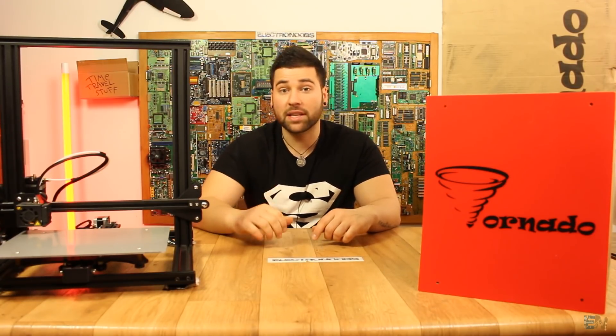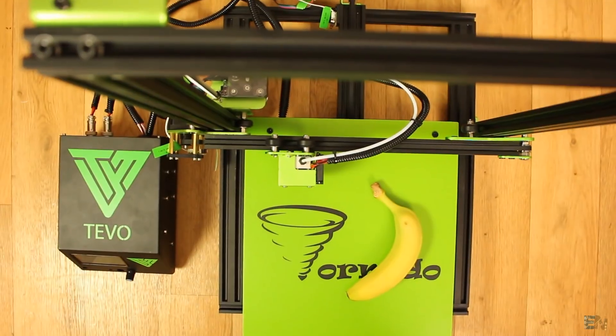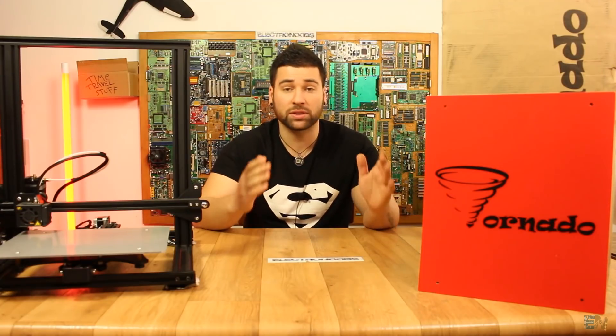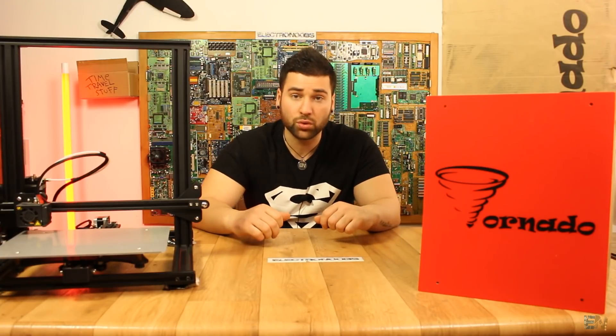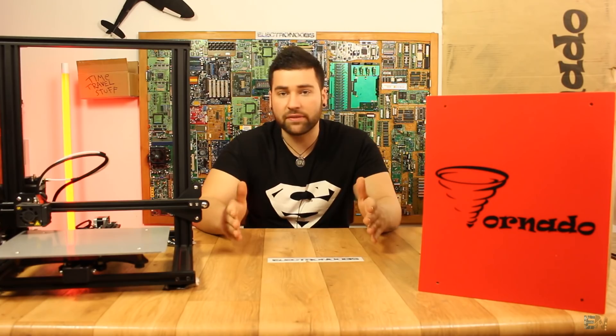One printer that got my attention is the Tivo Tornado. It also has a huge printing bed and metal body, but what really got my attention is the direct power for the heated bed and also the Titan extruder. So I contacted Gearbest for this kit and here I am making a review about this printer.